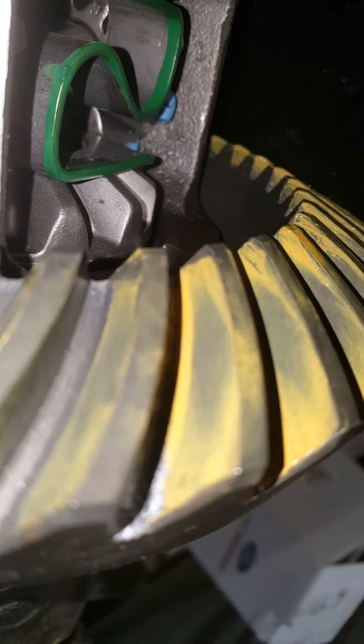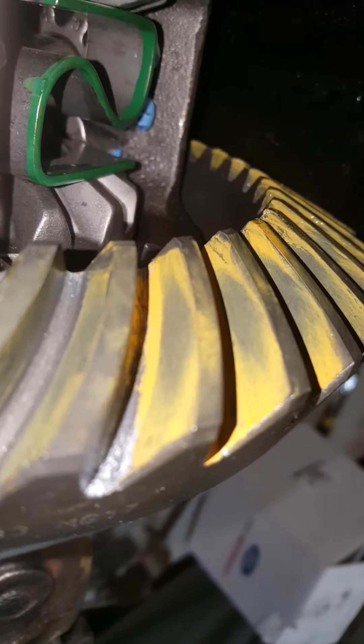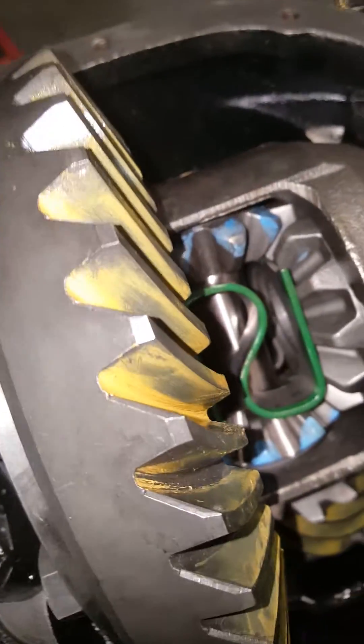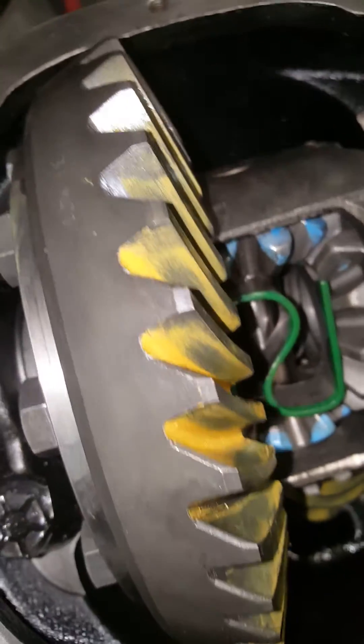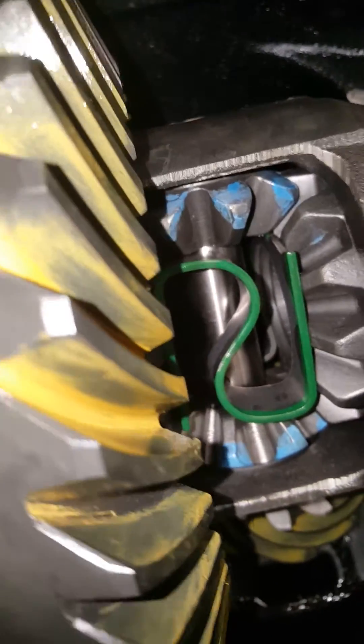Coast side is also good — it's in the middle, not too high, not too low. Again, drive side right in the middle of the tooth, not too high, not too low.